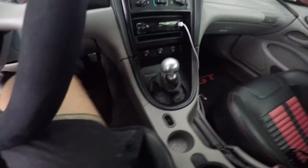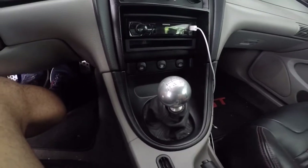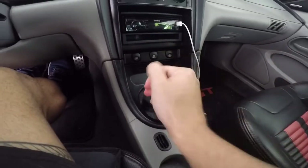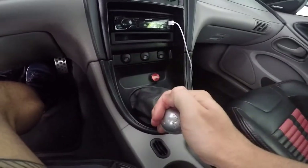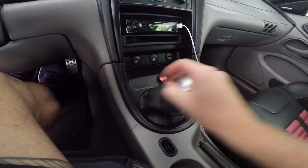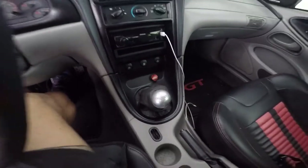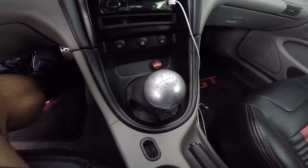They're super cheap and they can completely transform the way your car looks, feels, and sounds. Number one on the list is a short throw shifter. You can get one on American Muscle for like 75 bucks. A couple hours and a couple beers and you can have this done in no time. It completely changes the way your car feels — much tighter — and you spend less time with your hands off the steering wheel.